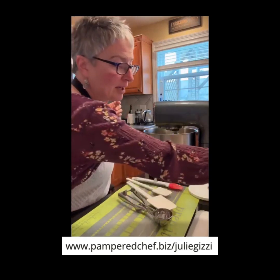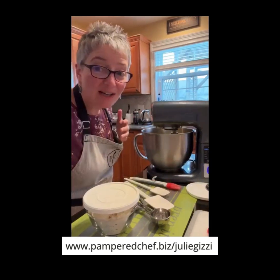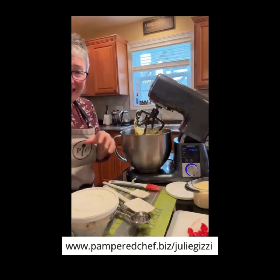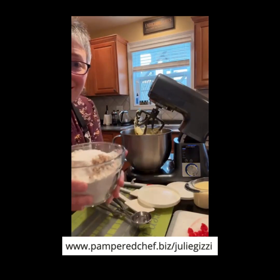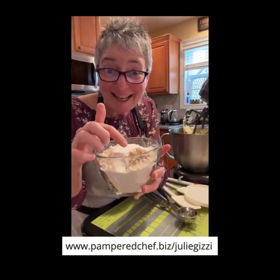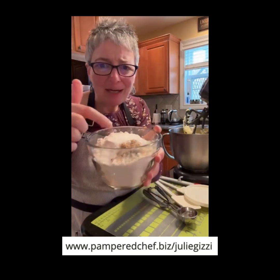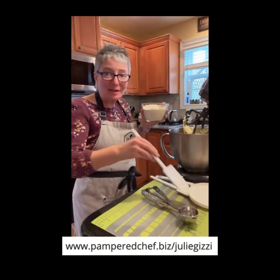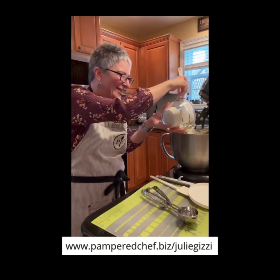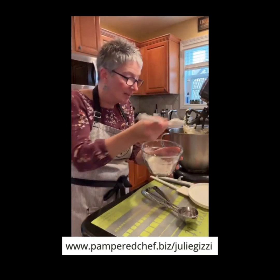Now I'm going to add the flour. All of my dry ingredients are mixed up right here. In here I have baking powder, salt, freshly grated nutmeg — I showed you how to do that the other day — and flour. The baking powder, nutmeg, and salt are on top. I'm going to pour most of it in, leaving about two tablespoons of flour in the bottom because I'm going to use that to coat my cherries.